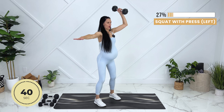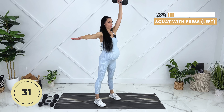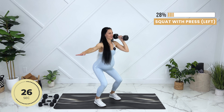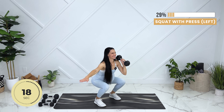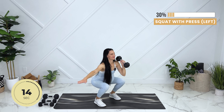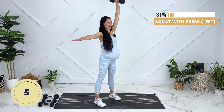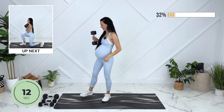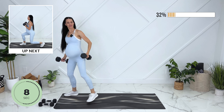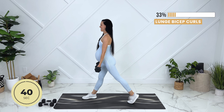I'm going to go ahead and grab one of my 10-pound dumbbells. We're going to squat down — exhale, pull your baby in as you press up.